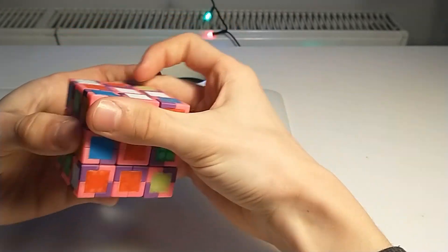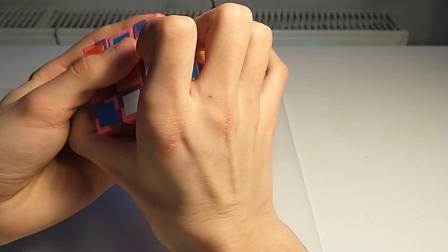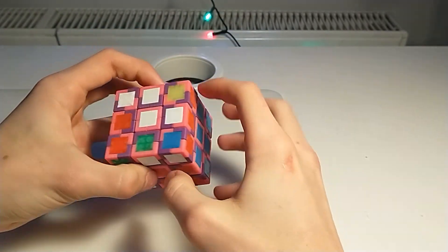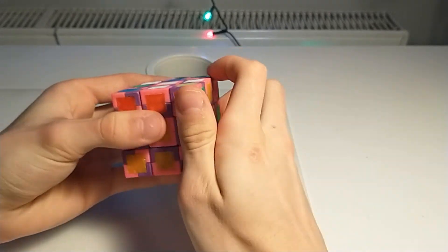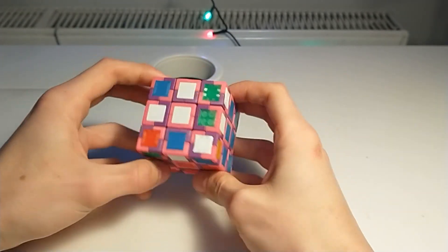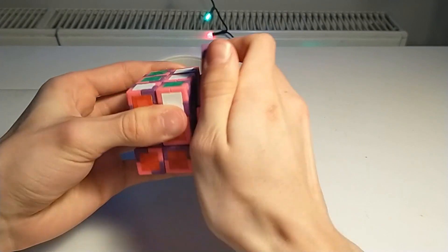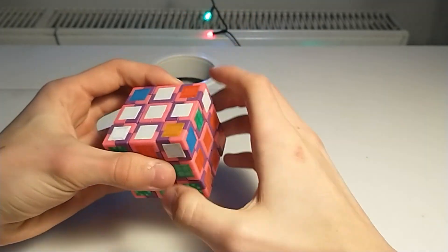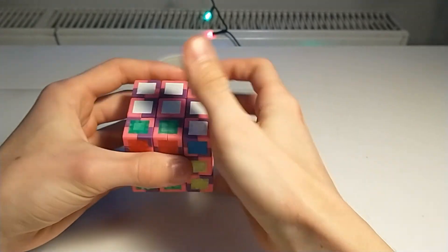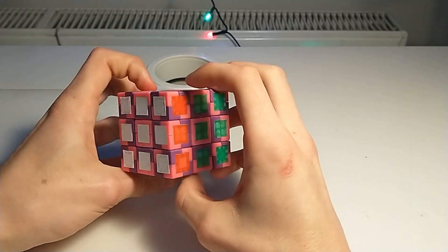Split and insert. Continuing F2L with the last slot. Now I'll do OLL. Let's see if we have parity — we don't have parity, so that's good. I'll just do OLL and we have a J-perm.